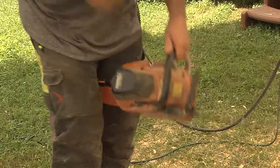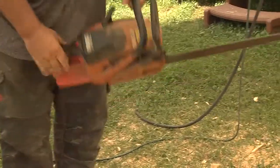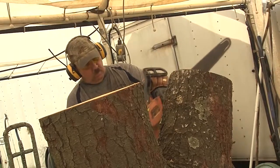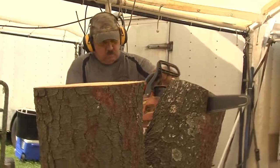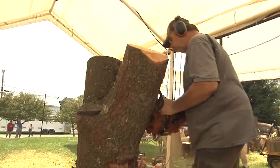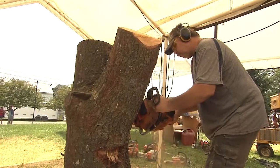The way I got started in chainsaw carving, that's to blame on my wife. She read an article one time about chainsaw carving, which I was already a hand carver — I carved for a hobby for about 15 years. She read that article and said, why don't you try this? And I said, well, I need a saw with a carving bar, and she ordered one up for Father's Day. Six months later, I quit my job and been doing this ever since.